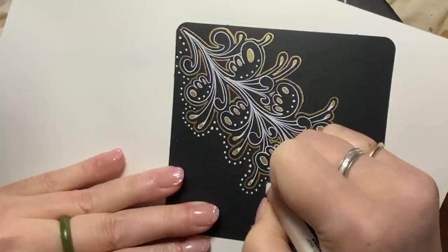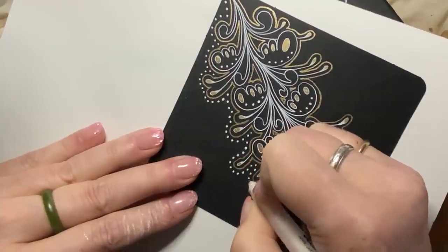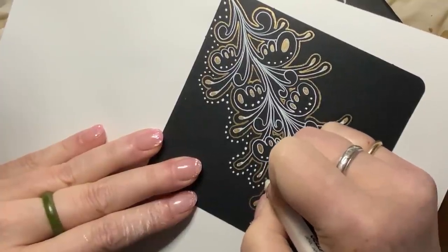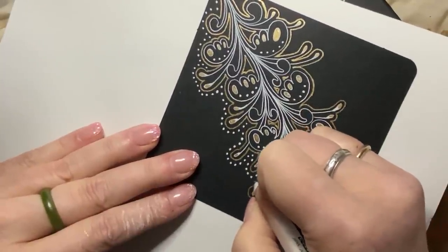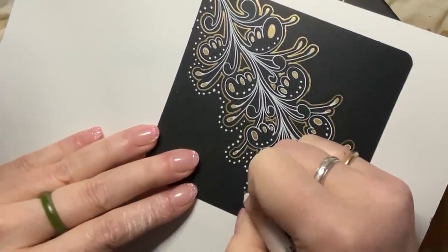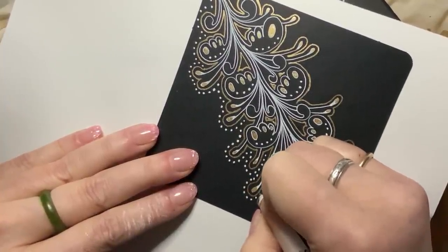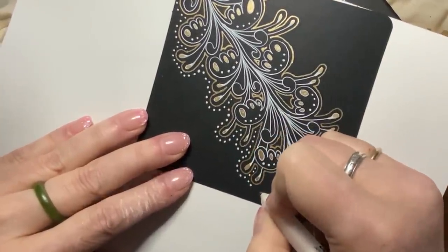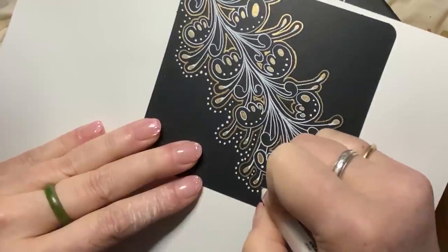When I first started tangling, I was desperate for community and information and someone positive to watch. Making these videos is my way of giving back to the Zentangle method for the beautiful things it has given to me. Freedom from depression is the hugest one — and that doesn't mean I'm never depressed, but I am handling my depression in a very positive way now. That is such a balm.